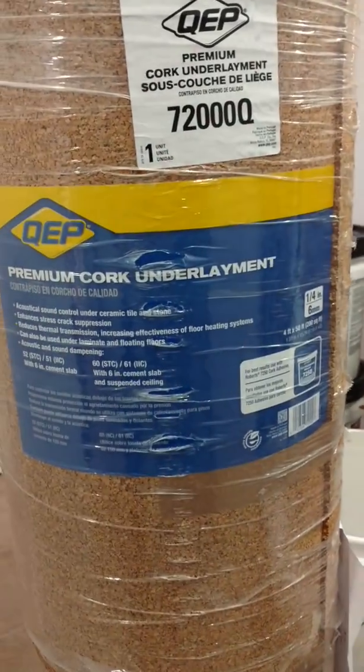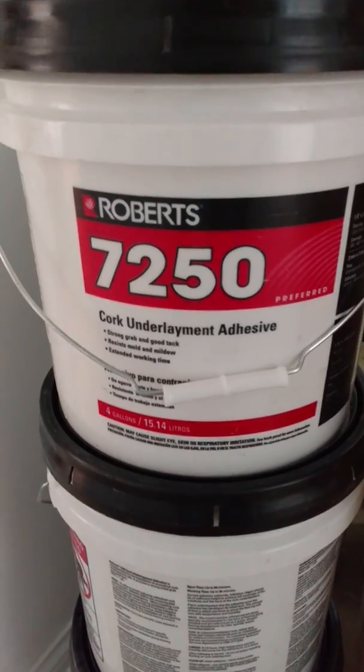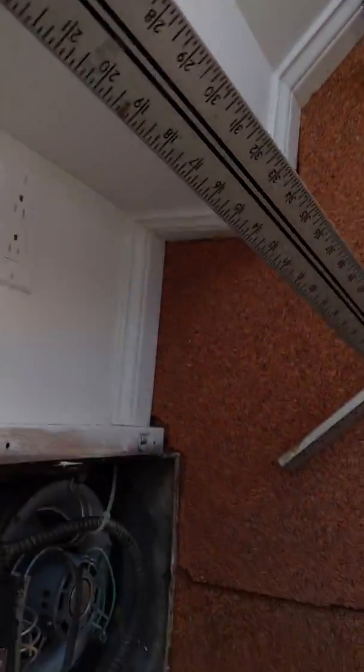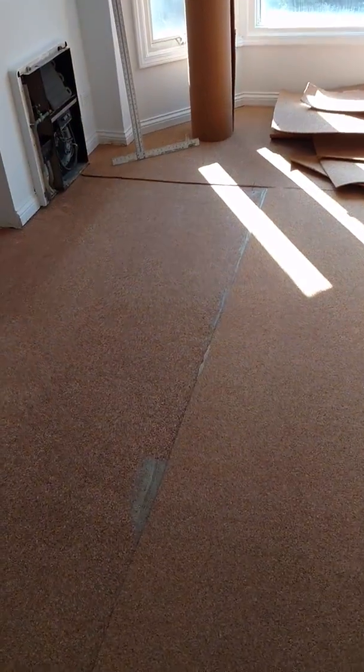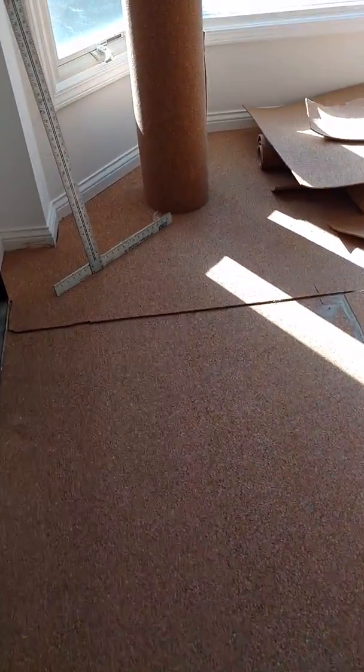We've been installing this quarter-inch cork underlayment using the recommended adhesive. We're in a three-story condominium with a slab floor underneath, and they're requiring a half inch of material total. That means we have to put two layers of the quarter-inch material down. Up in the bay here, we have the base done.